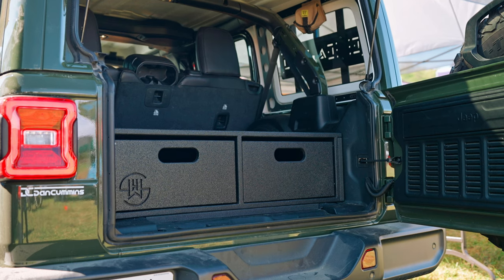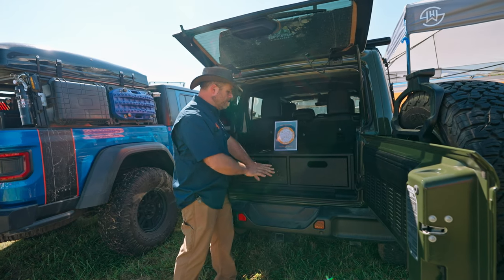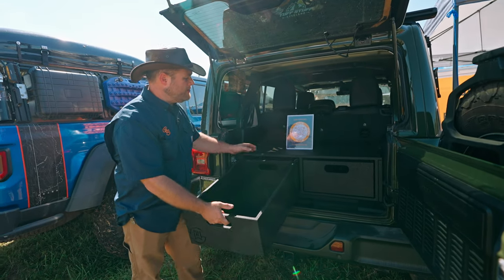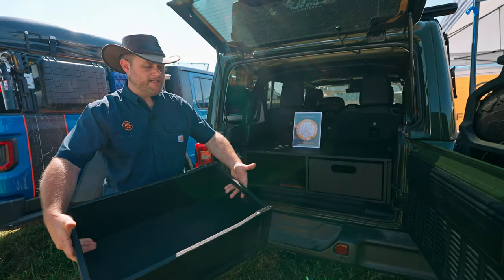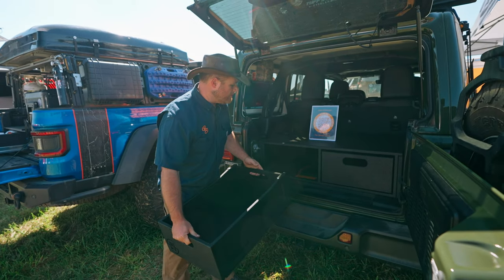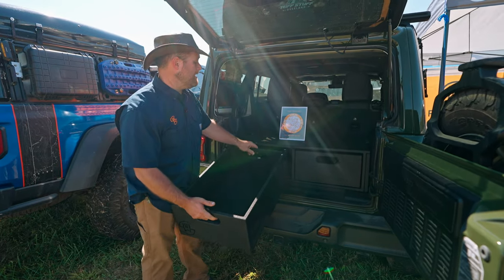Our next line is the Ultralight Series. Our Ultralight Series is built with weight in mind. It does away with the full extension drawer slides and instead runs on UHMW runners. It can be taken out and taken to the campsite or taken to your garage. It also, in vehicles like the Jeep here that have the under floor storage, it leaves access to that.